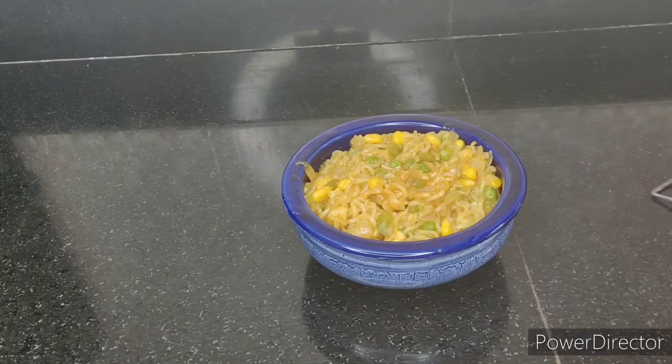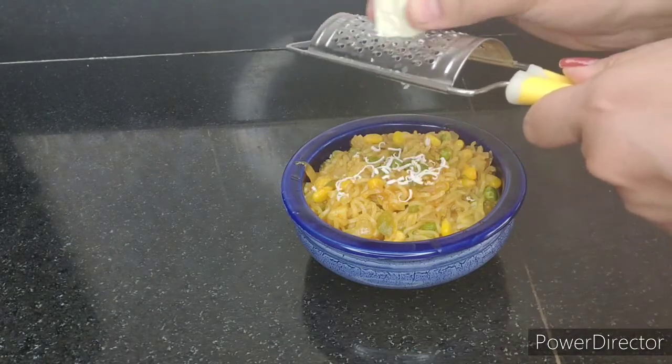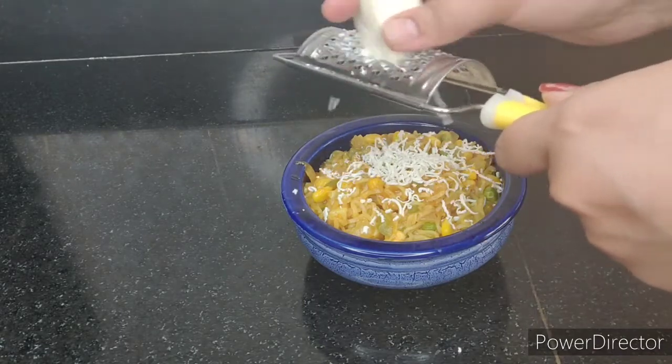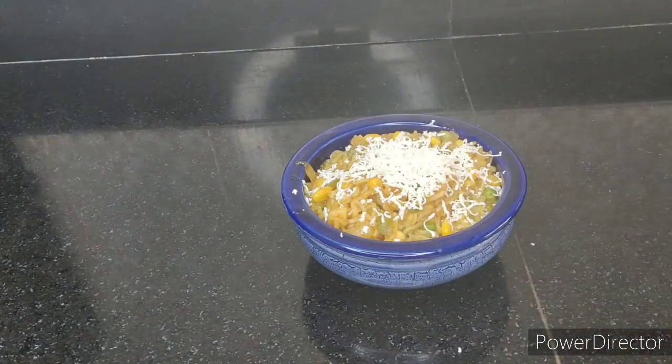So guys, we are making our vegetable Maggi but it looks a little simple, so why not make it a little more presentable? We have made a bowl and will garnish it. Children will enjoy it in a presentable form and they will also like it.